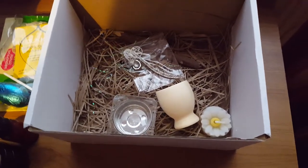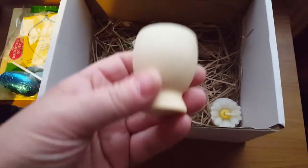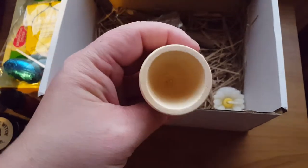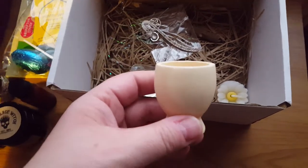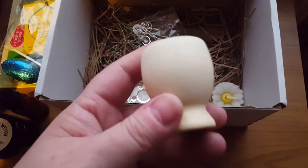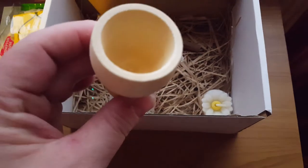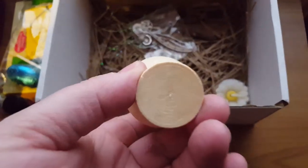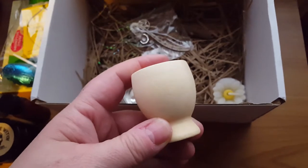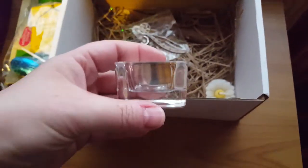What else do we get in the box? We get one of these beautiful handmade, hand-turned egg cups, perfect for use with the little chocolate egg. And as pointed out by Bex from the Village Witch, if you have a travel altar, a mini travel altar, it would work perfectly as a little chalice. Isn't that just the sweetest little thing?